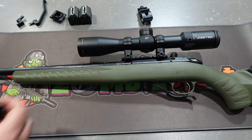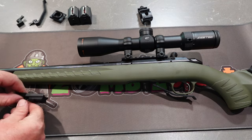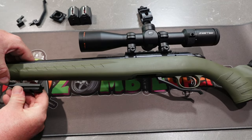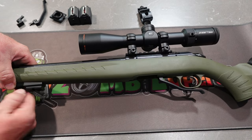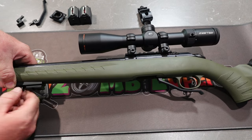So what we're going to do is just attach that now. I've already had the action off so I could test whether it was hitting the barrel or not.